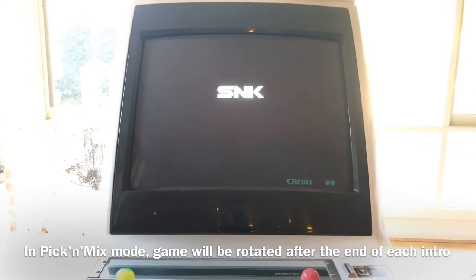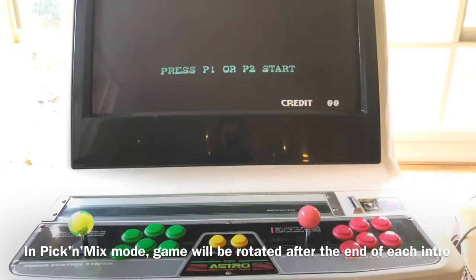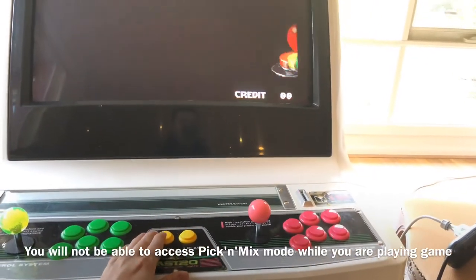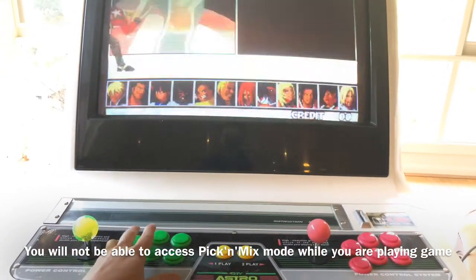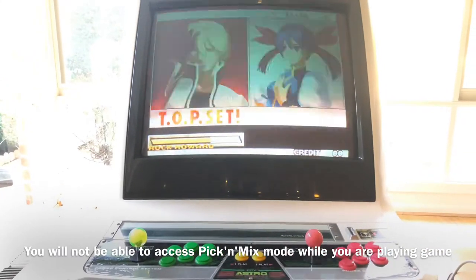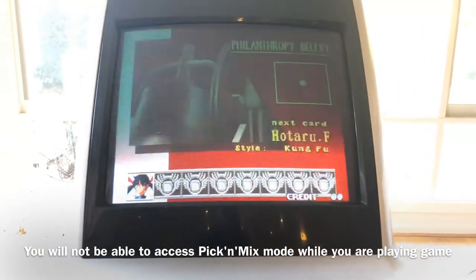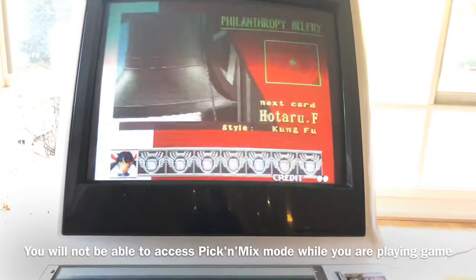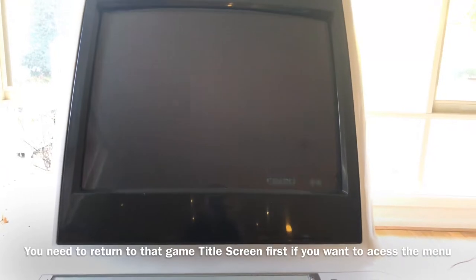Let's see if it actually does that. I'm on free play mode so I don't need to put coins in — I'll just play one game. While you're playing, you would not be able to access the pick and mix mode menu at all. If you try to hold the select button during gameplay, no menu will appear.